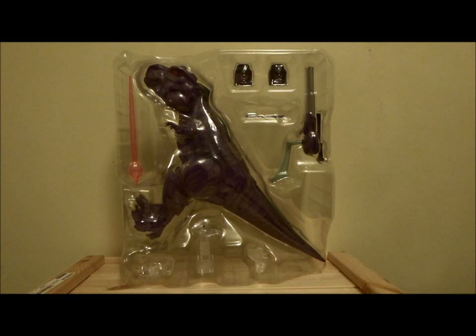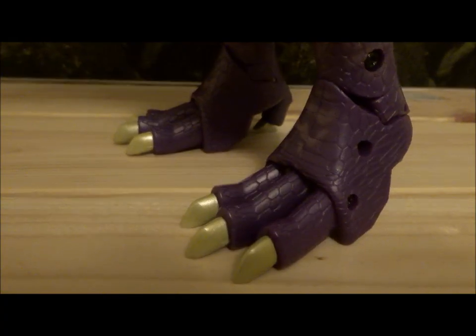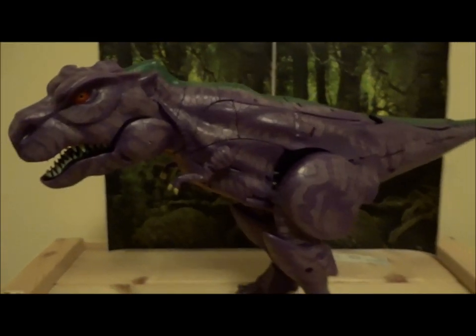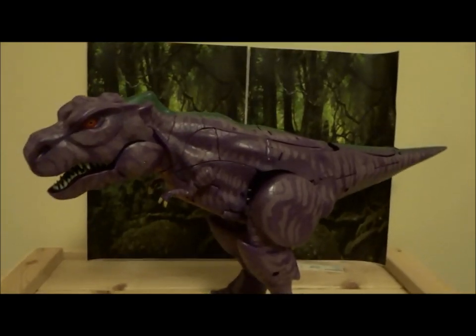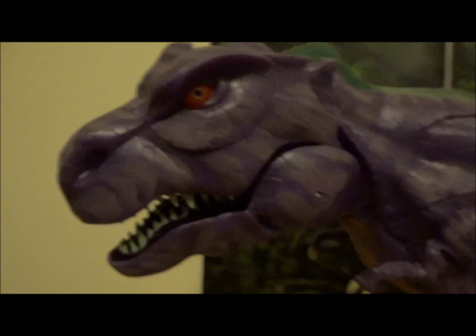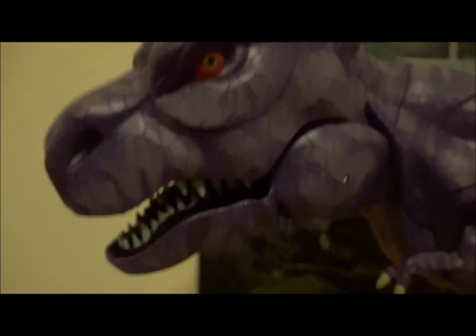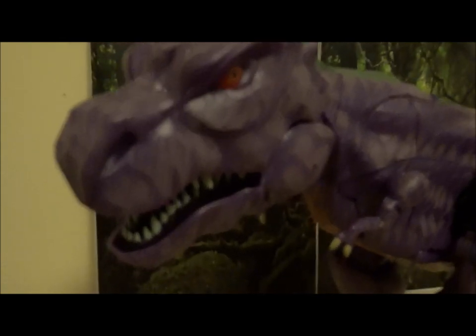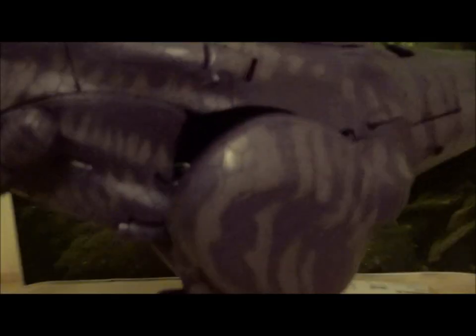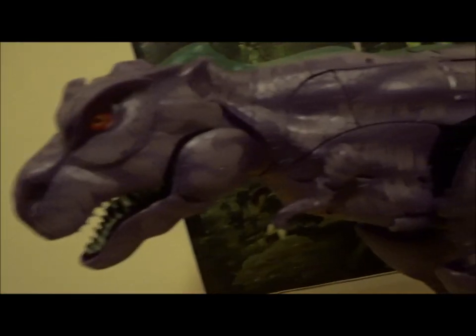Now we can move on from that and get him out of the plastic. We'll have a look at the articulation and everything else. As you can see, we have a true behemoth right here and he is amazing. This is just the T-Rex mode — I haven't transformed him yet — but I've been fiddling around with him in this mode for a while now because he is just phenomenal. They call them Masterpiece Transformers, and this guy, he really is.